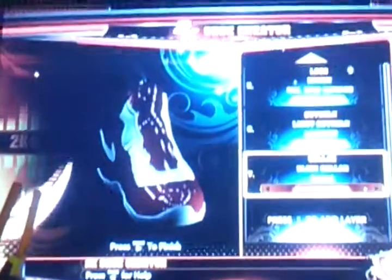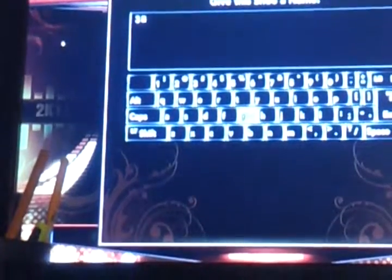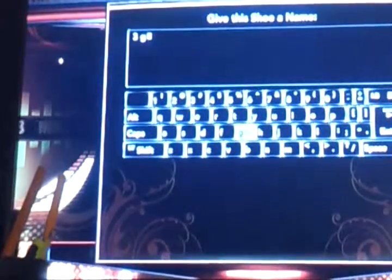So, a basic shoe, nothing really special. I don't know what I'm going to name it, so I'm just going to put three G on it for now and fix it later.